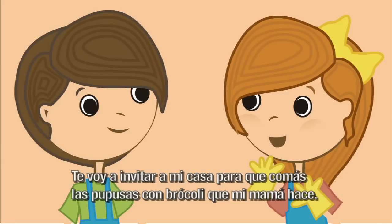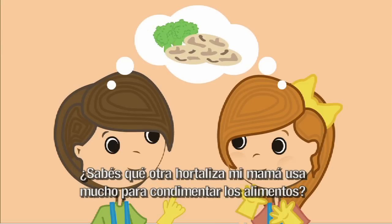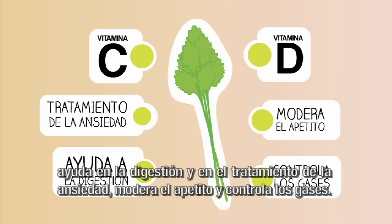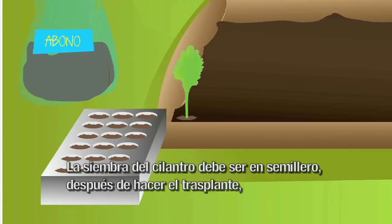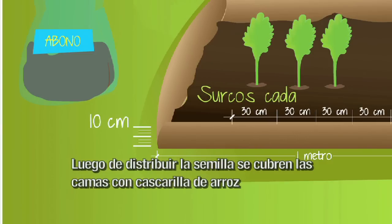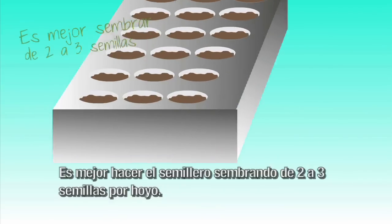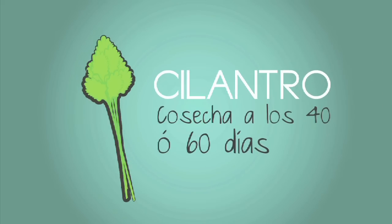Te voy a invitar a mi casa para que comas las pupusas con brócoli que mi mamá hace. ¿Con brócoli? No sé, pero está bien, me gusta probar alimentos diferentes. ¿Sabés qué otra hortaliza usa mi mamá mucho para condimentar los alimentos? El cilantro. Mi papá dice que tiene mucha vitamina C y D, ayuda en la digestión y en el tratamiento de la ansiedad, modera el apetito y controla los gases. Sus hojas pueden usarse en salsas, sopas y carnes. La siembra del cilantro debe ser en semillero. Después del trasplante, hay que aplicarle abono, estiércol seco de vaca o gallinaza. Hacer camas de 1.5 metros de ancho por 0.25 metros de altura y 30 centímetros entre las eras o camas. Luego de distribuir las semillas, se cubren las camas con cascarilla de arroz o zacate seco para mantener la humedad, disminuir el crecimiento de malezas y protegerlas de la lluvia. Es mejor hacer el semillero sembrando de 2 a 3 semillas por hoyo. El cilantro está listo para cosechar de los 40 a los 60 días después de la siembra.